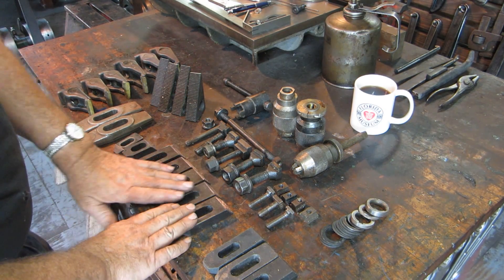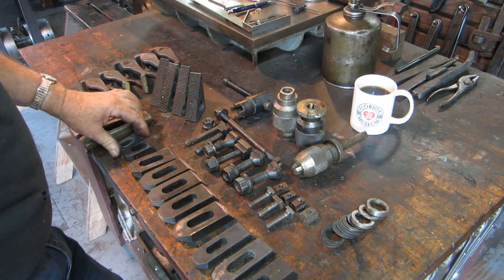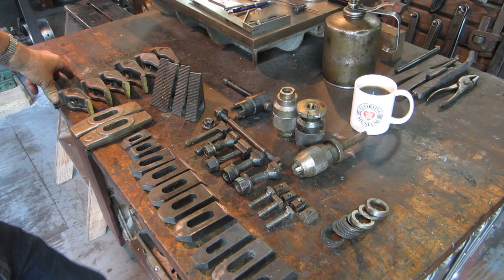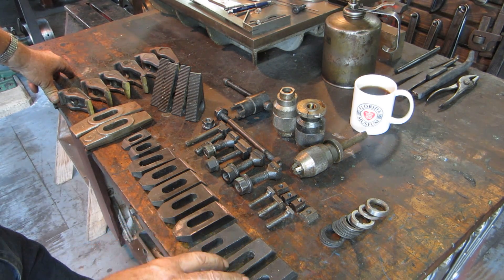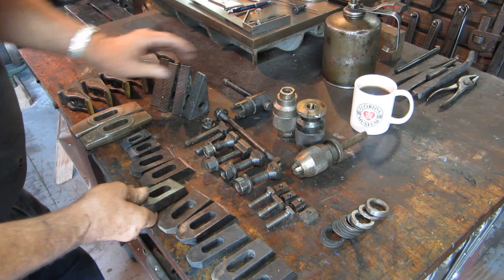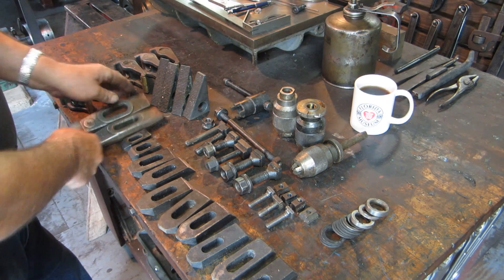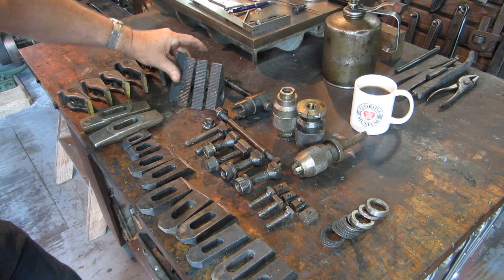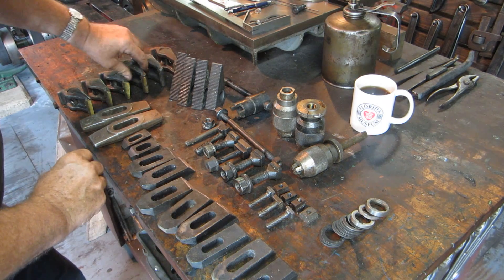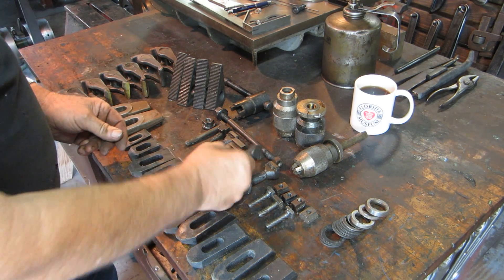We got some goodies dropped off the other day from a viewer named Jay Castleberry, who lives in Virgil, New York. He was cleaning out some of his personal stuff — he's a machinist and millwright by trade — and thought I could use this stuff, which I really can. We've got some hold-down clamps and the blocks for them, some heavy hold-down clamps that are really great for setting up work in the boring mill, quite an assortment of swivel hold-down clamps, adjustable, some with soft jaws in them. Also got some T-bolts — always can use those — and some large T-bolts.